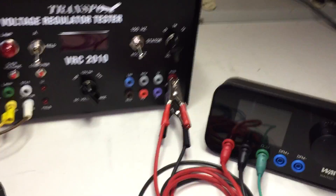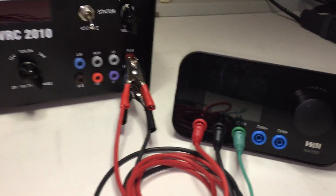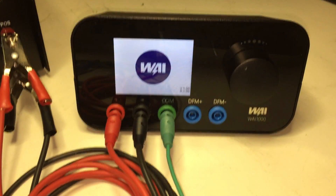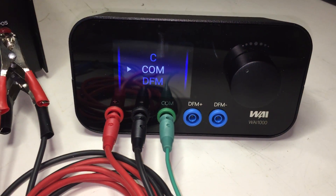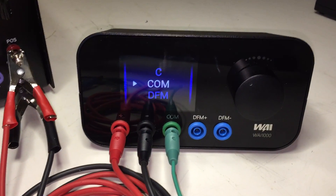Next in this process is to either start your car or, in this case, power up your test bench. At this point, the WAI-1000 is powering up. Once the power-up process is complete, a selection screen will show, showing you all the possible protocols to select from.